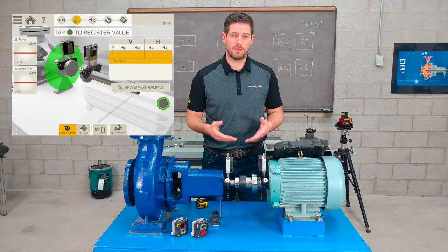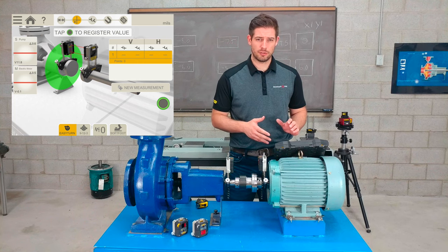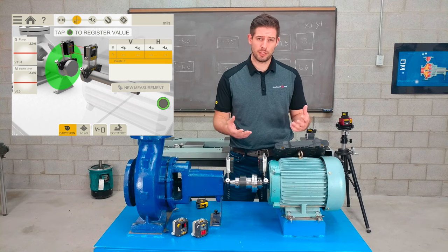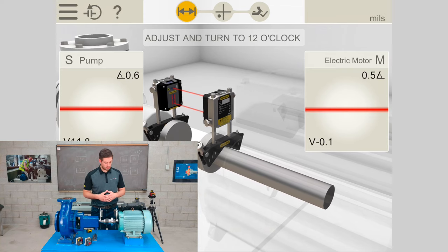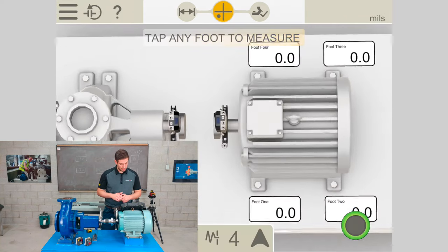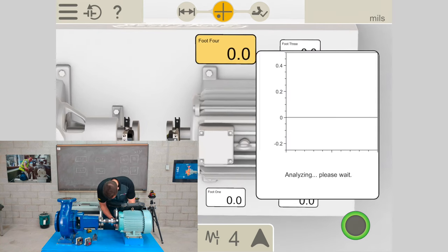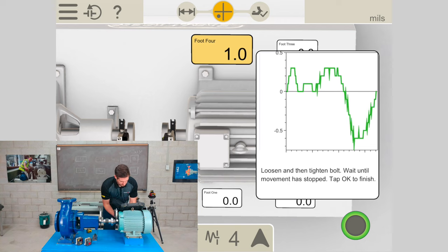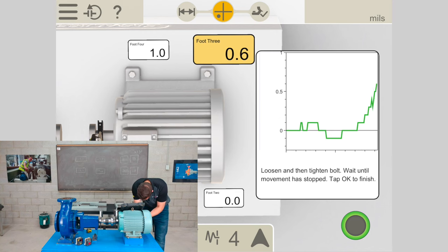Now that the laser beams are centered, I'll check soft foot to make sure there are no gaps under the feet. We always suggest using a feeler gauge or shim stock with feet loose, but this is the laser alignment soft foot check. I'll rotate to 12 o'clock and move to the measurement stage — tap any foot to measure. I'll start with foot 4, then foot 3, following the on-screen instructions to loosen and tighten each bolt.